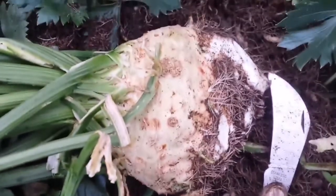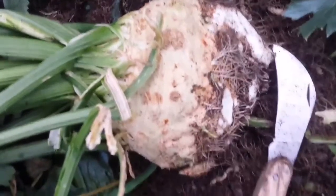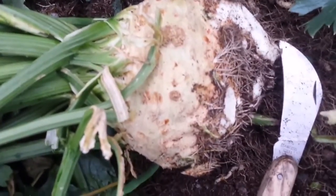This is the celeriac that I have cut. I trim the root and I will wash it at home also. That will be brilliant — we can eat it right away.